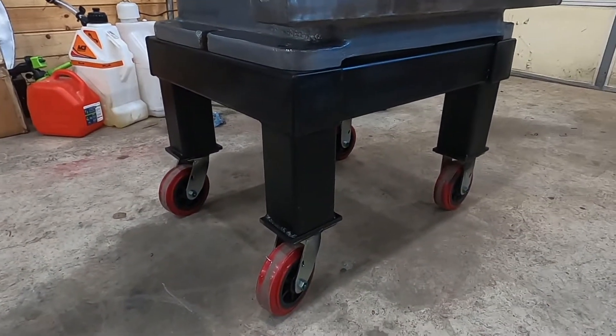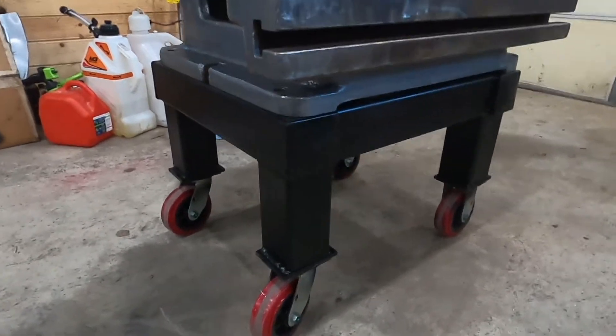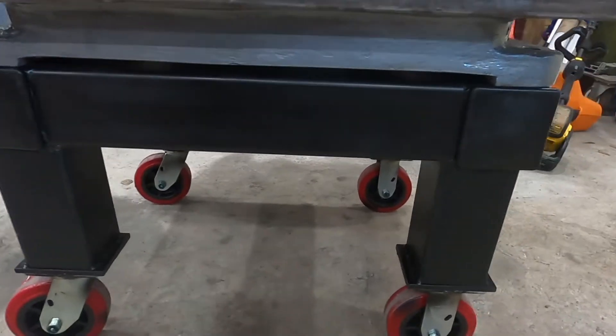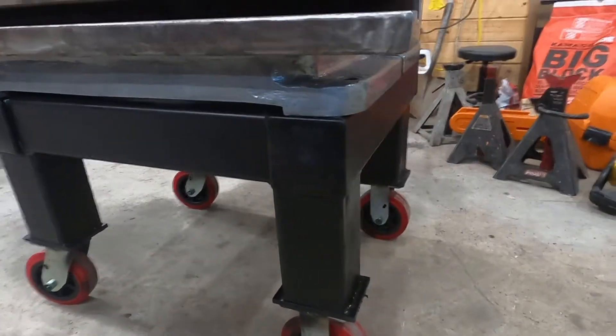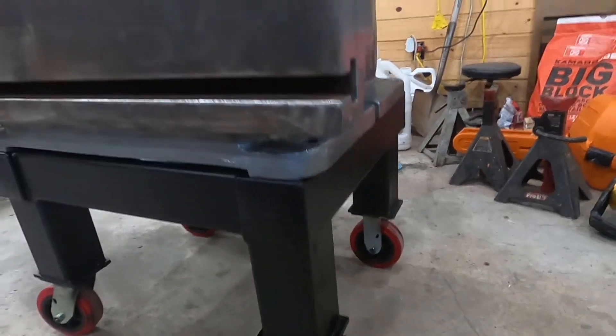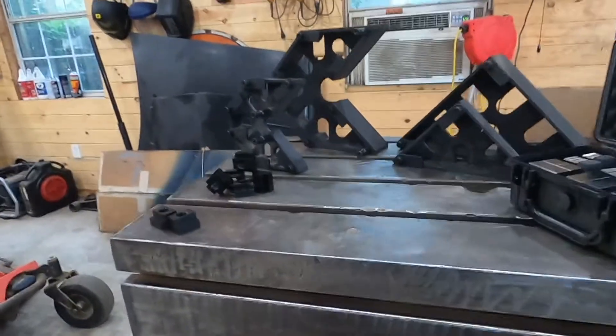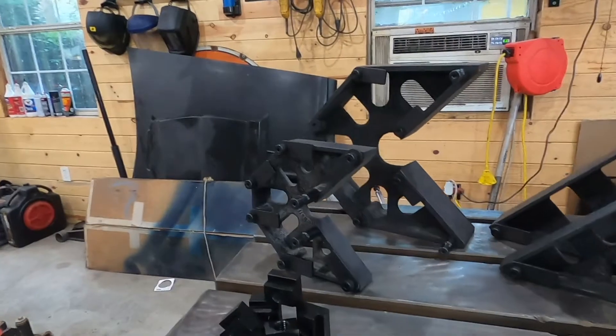Here's the finished product. This is the stand once I finished it up. I completely welded it, put the casters on it, put some little plastic decorative end caps over the open tube there. It turned out pretty good. Again, this is the radial arm table off of a radial arm drill press.